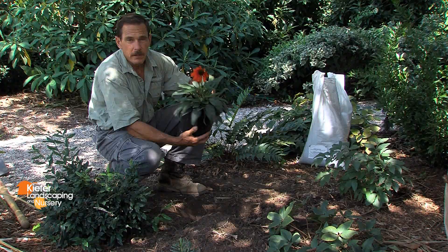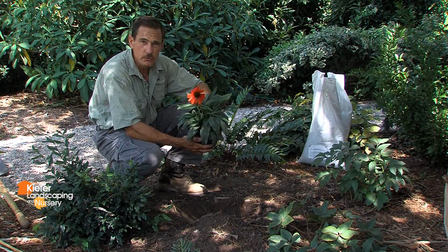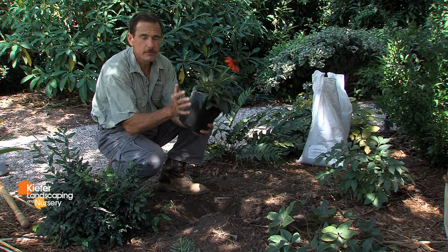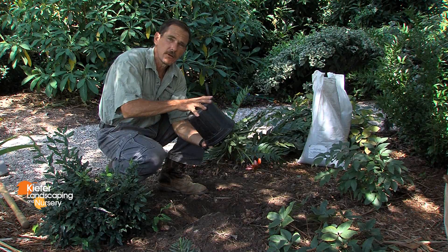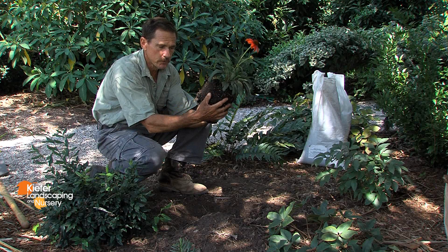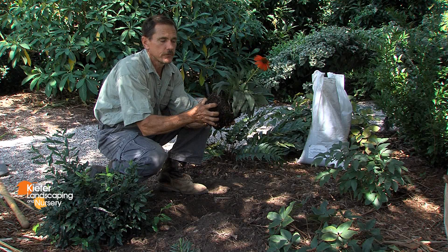This is a dwarf coneflower named Julia — it's a bright orange dwarf coneflower. To take it out of the planting container, you want to gently tap around the edges of the container to make sure that the roots are broken free from the sides of the container. Then gently slide it onto the palm of your hand and cradle it with both hands. If the plant is extremely pot-bound, meaning the roots are heavily rooted up to the edge of the planting container form, you want to break it up with your fingers a little bit prior to putting it in the hole.